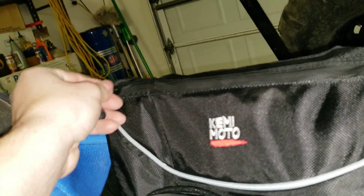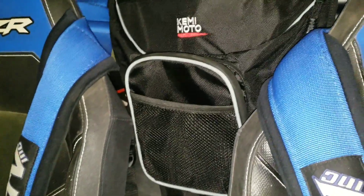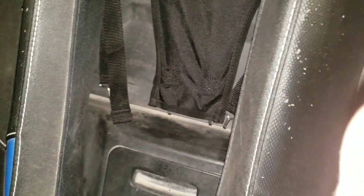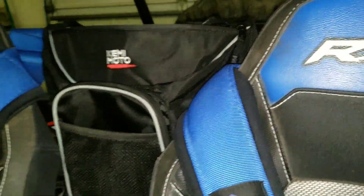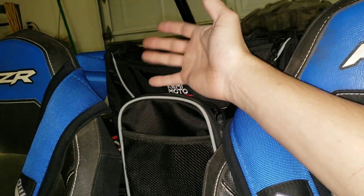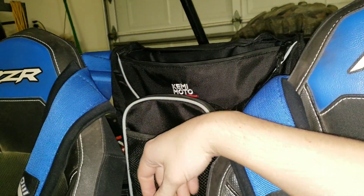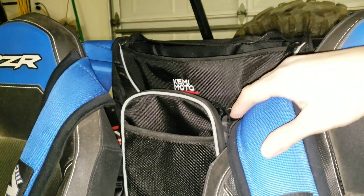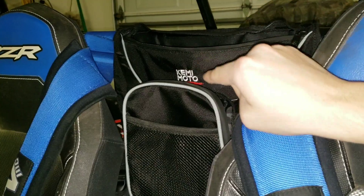It's got another pouch up top that goes really deep — all the way down to the bottom. I could put my belt in there. I'll be putting a belt and all my important tools in here. I have a belt that might barely get me back to camp.